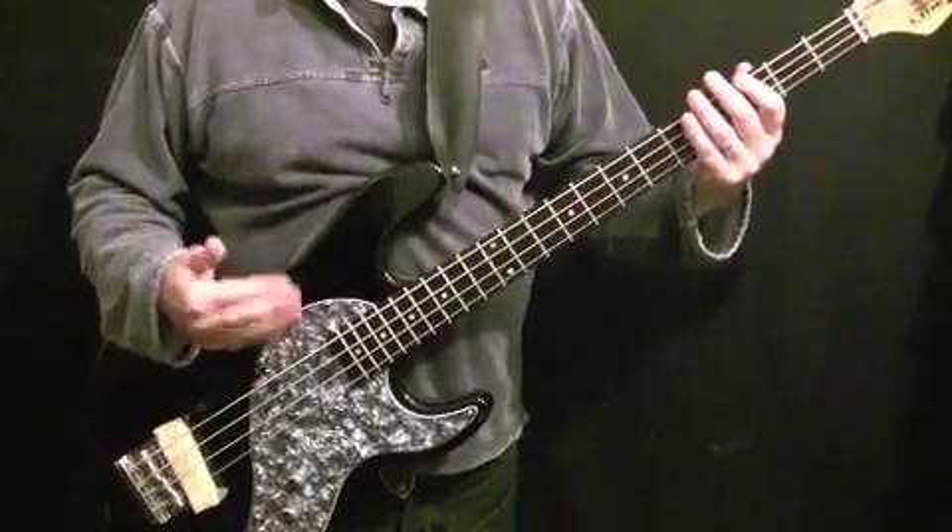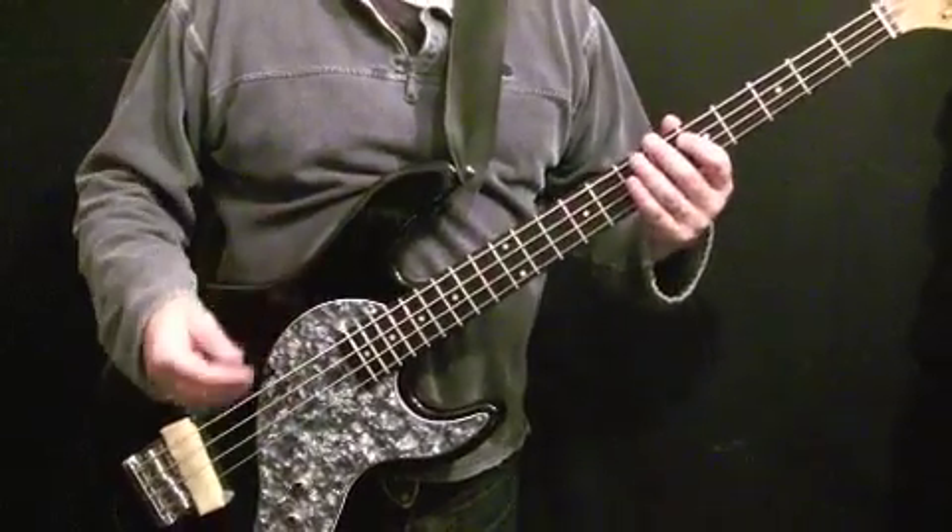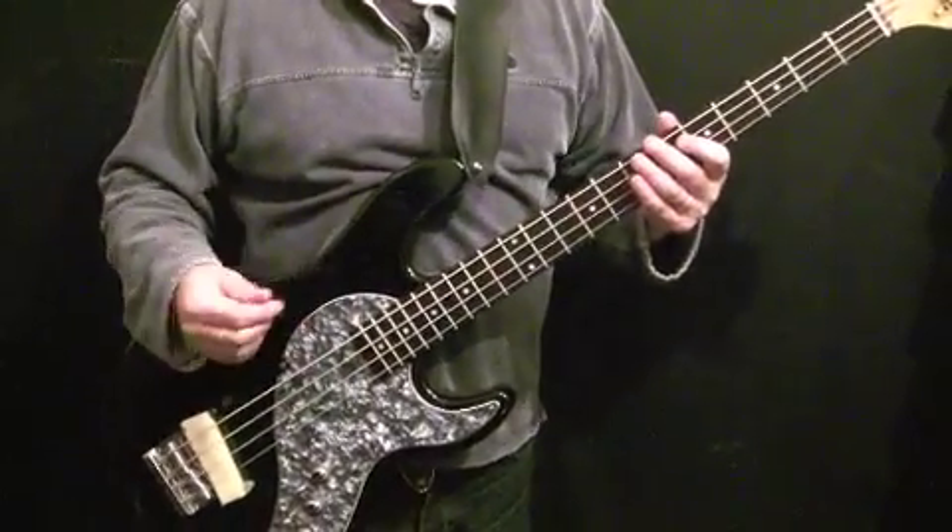Practicing that will get you used to the sound, used to how the fill feels under your fingers, and also used to going back into the groove. Let's go and look at the next fill.